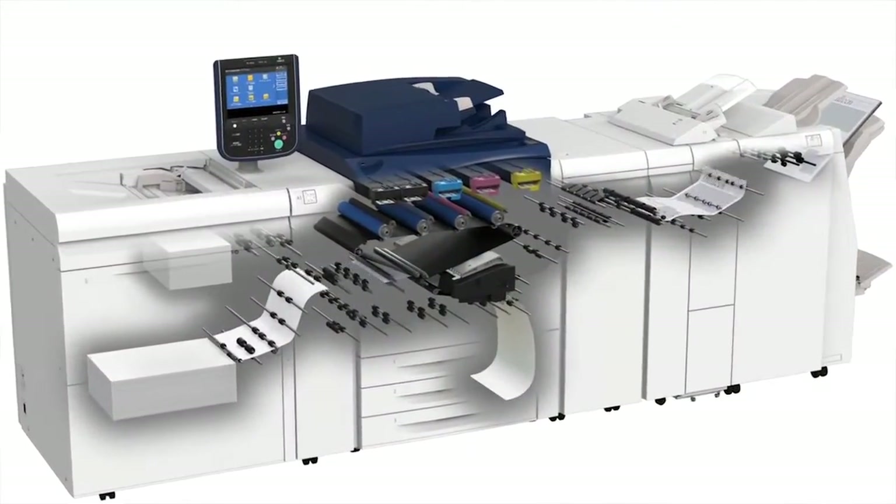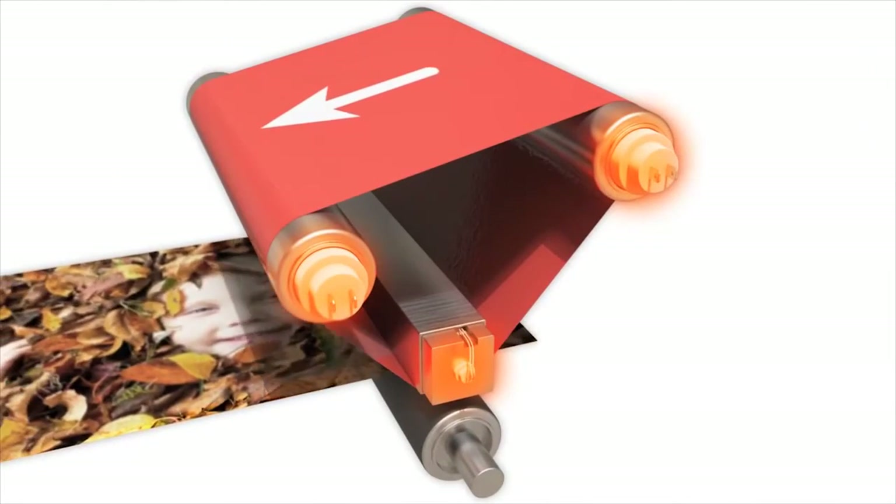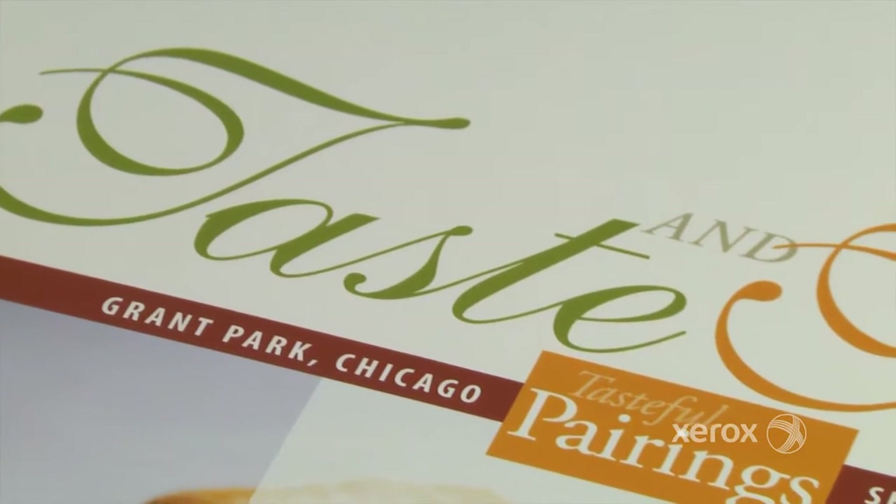With SICA and the Xerox Versant 80 Press, heavyweight and specialty media will print as intended, delivering more pleasing quality and more business-driving results day after day.